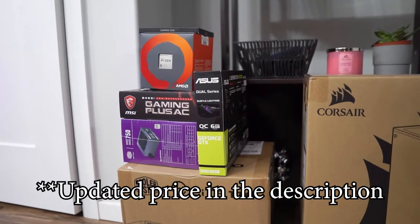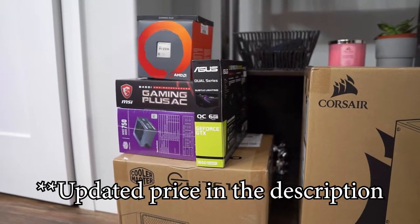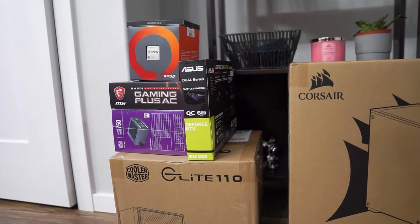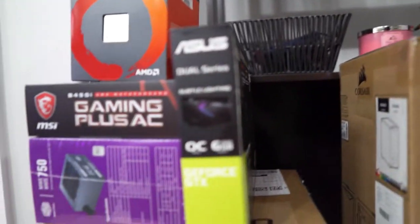This build in front of us was around $1,100 Canadian or $860 USD. Currently it is very close to Christmas so we did pay a premium for a couple of components. The one that hurt the most was this $400 1660 Super.